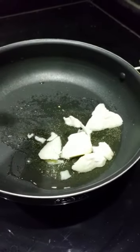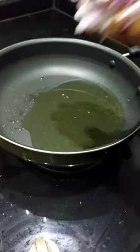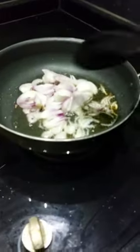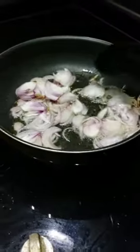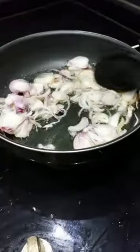For this recipe we need dry onion, cashew nuts, and a little bit of kosher dal. We have two onions and a nice fried onion.